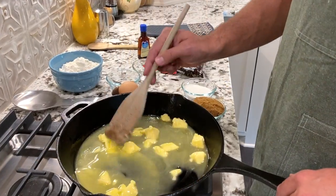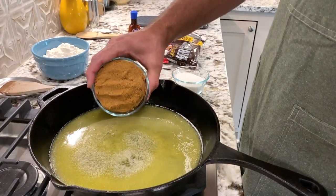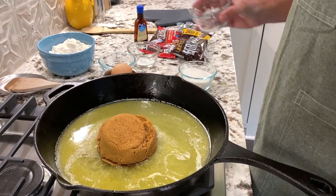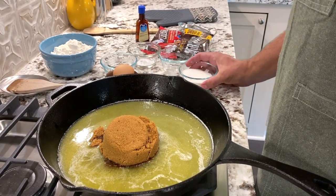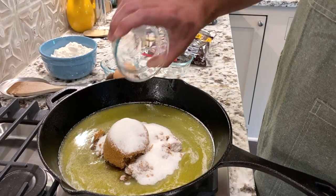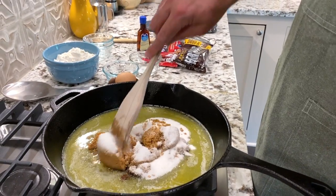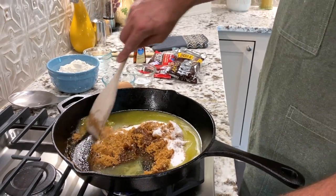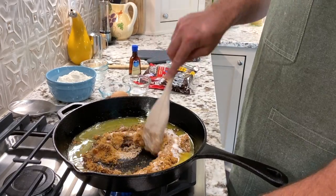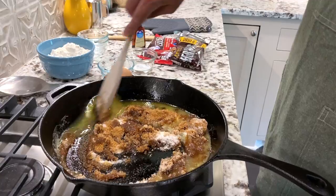Once you have all of your butter melted down, you're going to add your brown sugar and your white sugar, and then stir to mix until it begins to look glassy. Once you've gotten to that point, preheat your oven to 350 degrees and pop the skillet in the refrigerator or freezer for about 10 minutes, so that when you add your eggs you don't end up with scrambled eggs in your cookie.